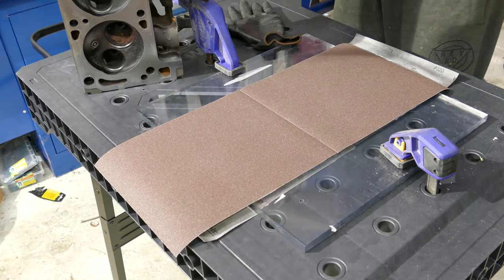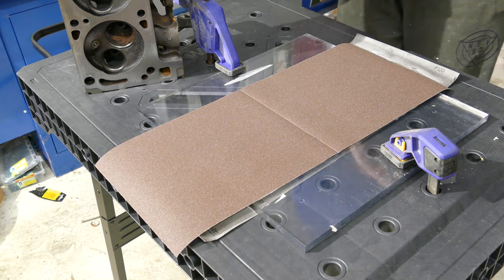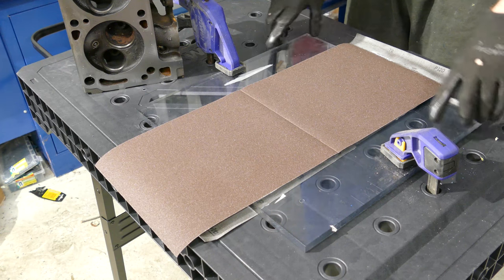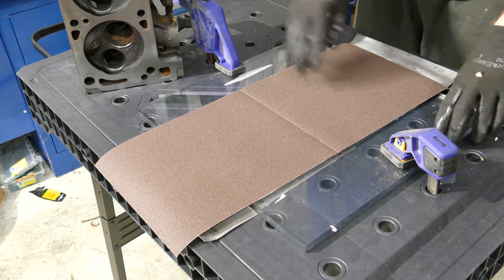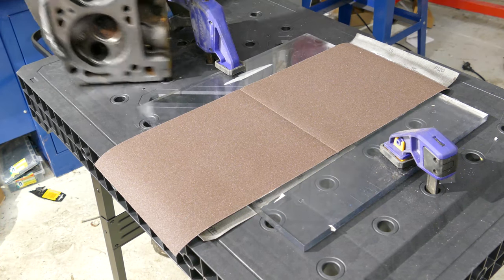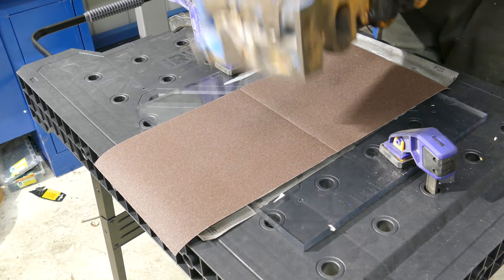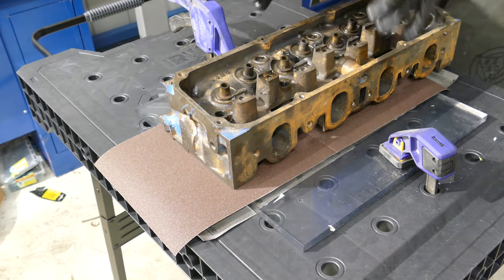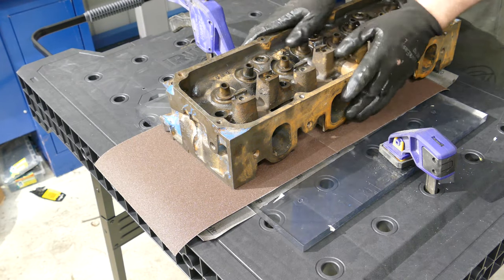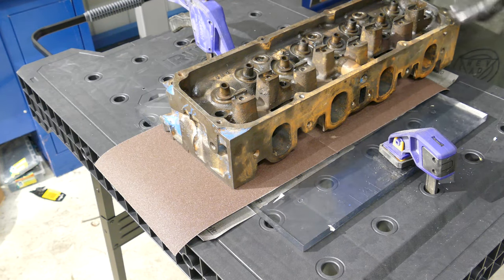So we've got our cylinder head. We've got our 100-grit sandpaper to start with. We've used a spray glue to glue it to our massive sheet of Perspex — you can use glass — but this is thick so it's not going to warp or bend, which is what you need. The next step is just to dump this here and we'll use some forward and back motions. Pretty much the weight of the cylinder head is what will keep this sheet flat and keep this true all the way.